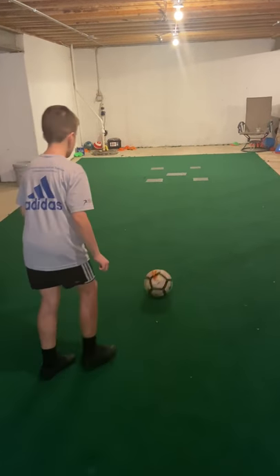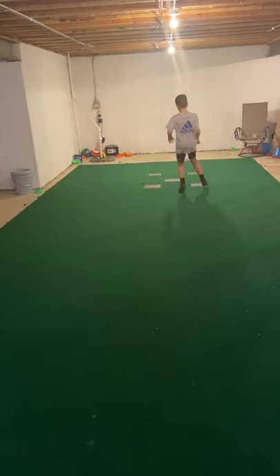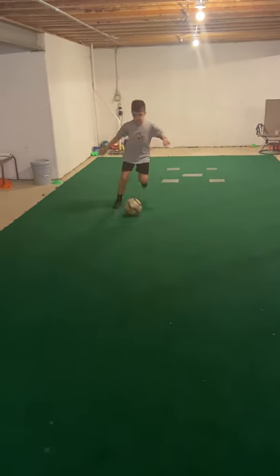Very nice. Check your shoulder. So he passes it, checks his shoulder, hop chop, and then he goes. Very good.